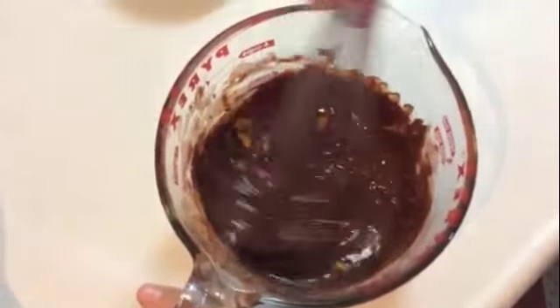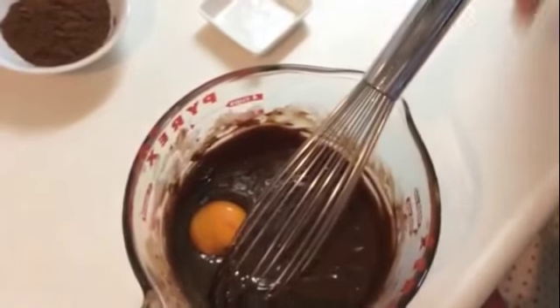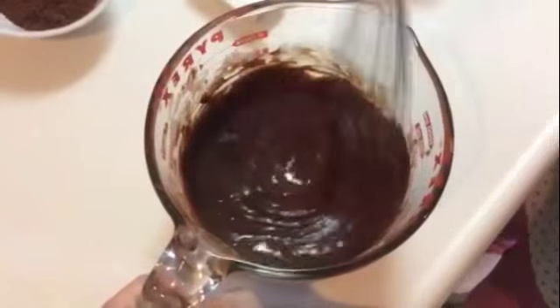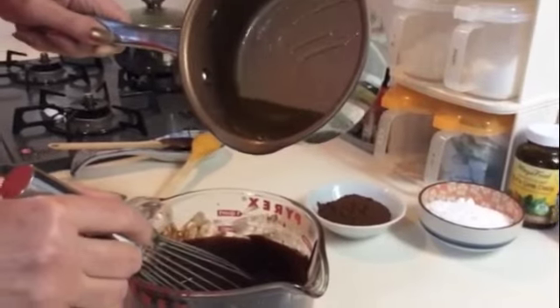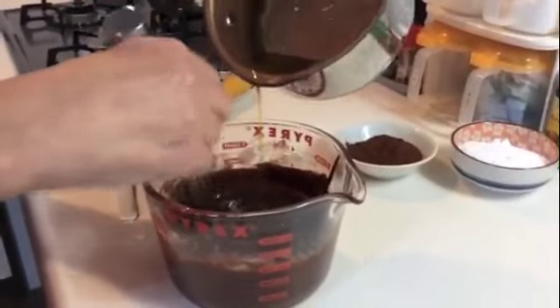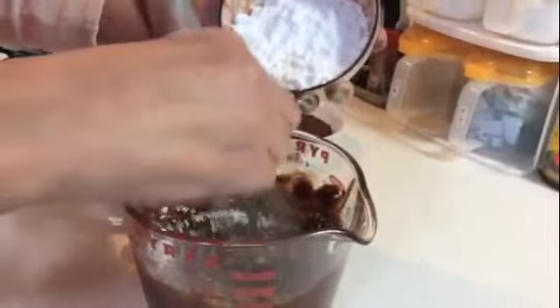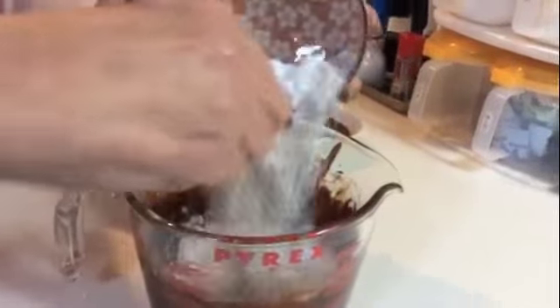We go back to the chocolate and we add the orange and lemon peel. We stir. We add the egg yolk and continue mixing. Now it's time to add the syrup slowly, mixing constantly. And now the powdered sugar, mixing well.